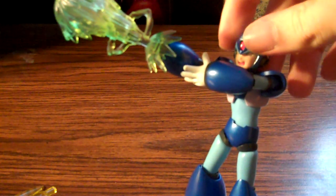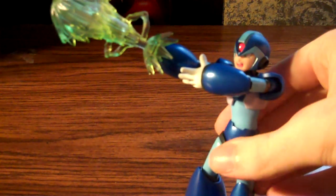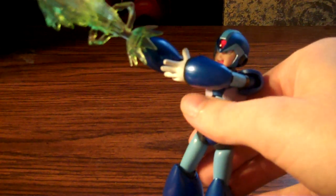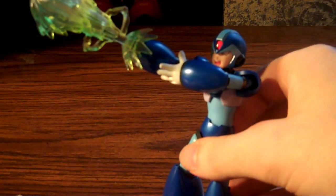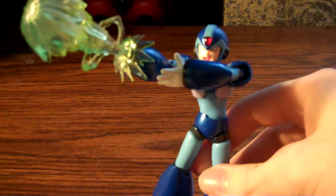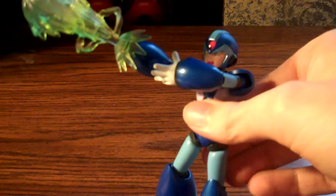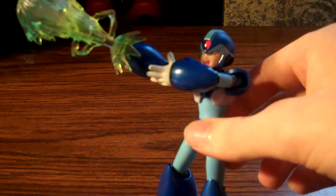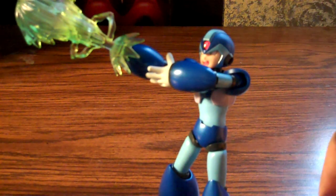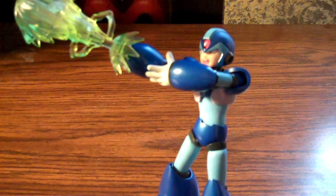That's about it for this review. It's a really cool little figure, and they'll have Zero coming out pretty soon as well. If you like Mega Man, you should really go out and get this one. But anyways, this is Damor Sayre — see you next time.